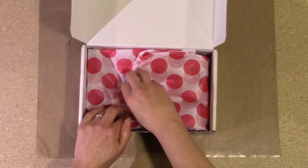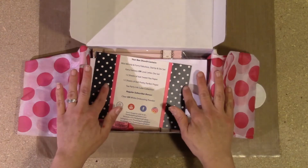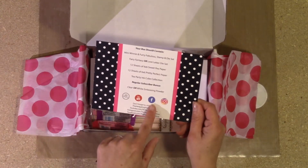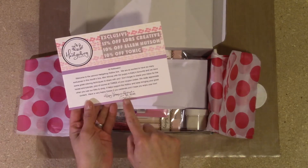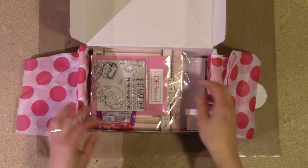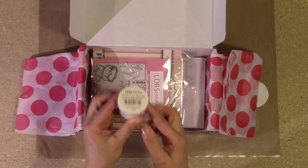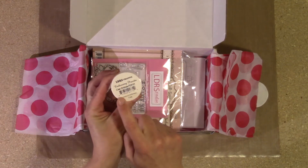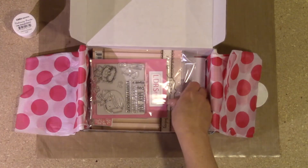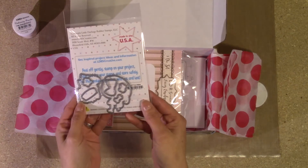They really did an excellent job on this month's box. Inside your box there's a little card that tells you everything that's inside, and there's also a little note on the back from the owner of the company. There's candy, and if you're a regular subscriber you either got the clear or the white embossing powder. This box is an LDRS box.